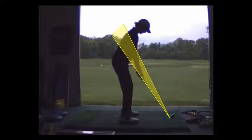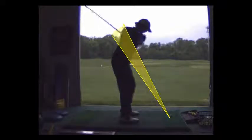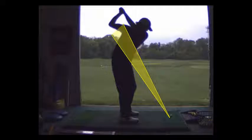We're going to change that. The takeaway is pretty good, but your hands go up. Here's what we've got to do: I want your left arm to swing across your left pec more. Essentially, your hands are going to be deeper and lower.